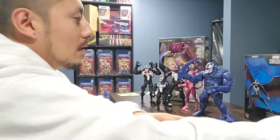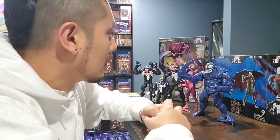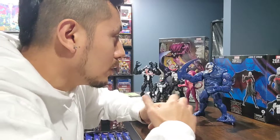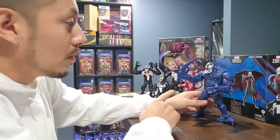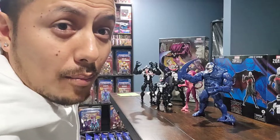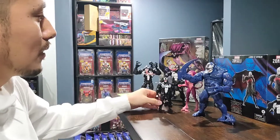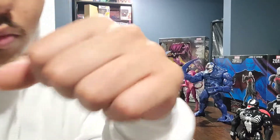Anyways, I hope you guys enjoyed the quick video and the unboxing. Quick recap — I don't want to bore you guys, but I really do like these figures: the blue, the pink, and the black. Of course, who doesn't love black and white Venom? I hope you enjoyed it — stick around for some more content. Episode 3, here we go!